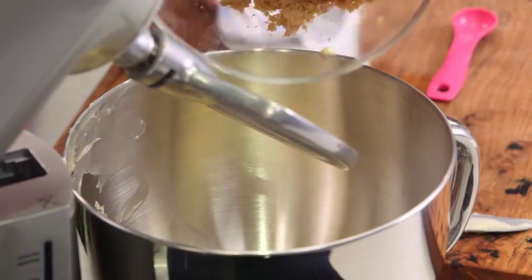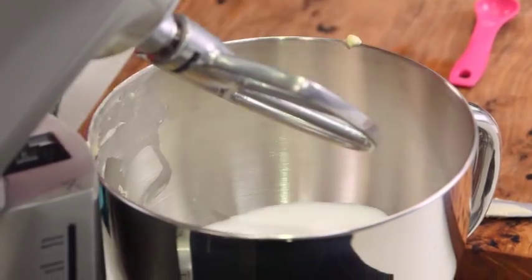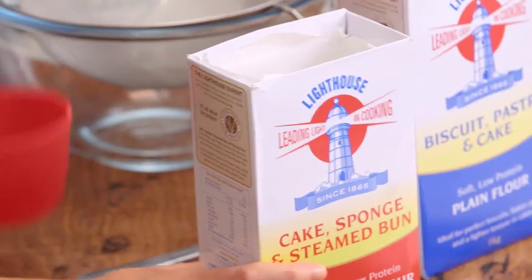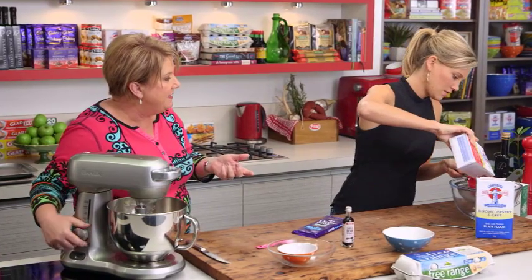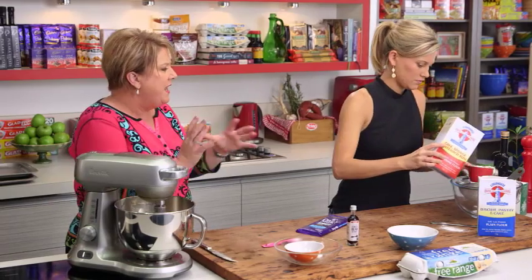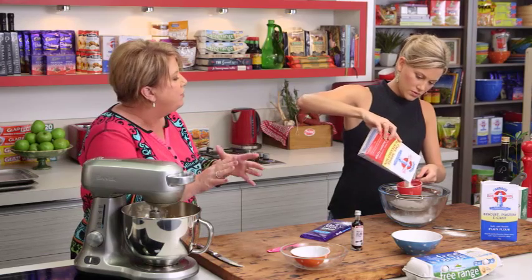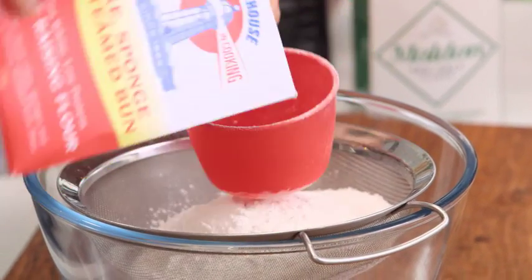Now we're adding two-thirds of a cup of brown sugar and half a cup of white sugar. For flour, we have two varieties: three cups of self-raising flour and two-thirds of a cup of plain flour. Sometimes when you're baking it's good to have a good combination — you want the self-raising to give the lightness, but you don't want it to become too cake-like, so often you'll have a combination of different flours together.